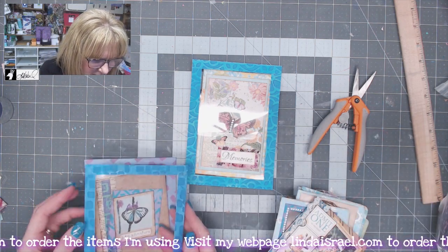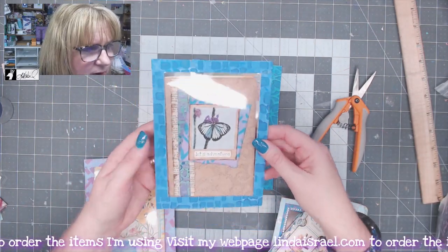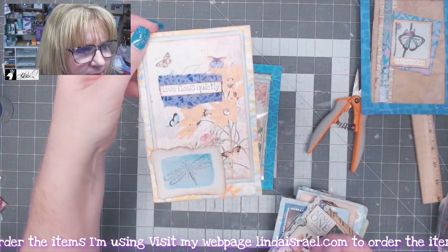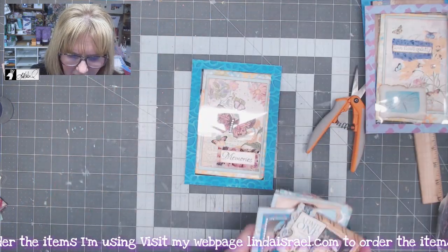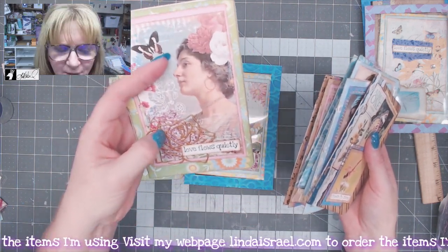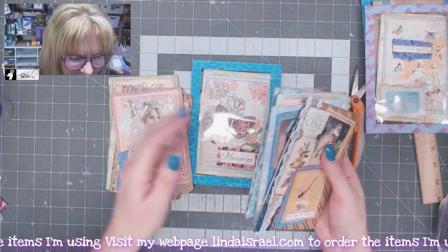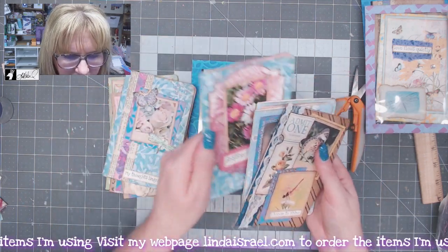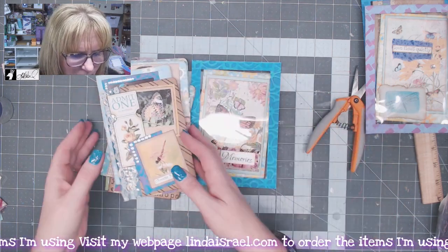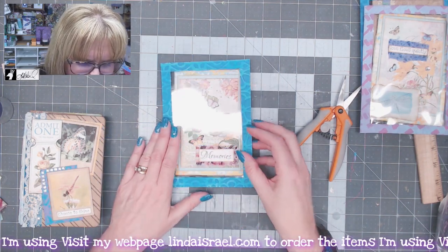Here are some other pockets — you can get two out of an eight-and-a-half by eleven sheet of transparency film. Here's one pocket, and here's the journal that goes with it. I also made a number of other journals during my live stream on August 29th, and a couple more right after using up supplies on my desk. The basic concept for making these is shown in that live stream.